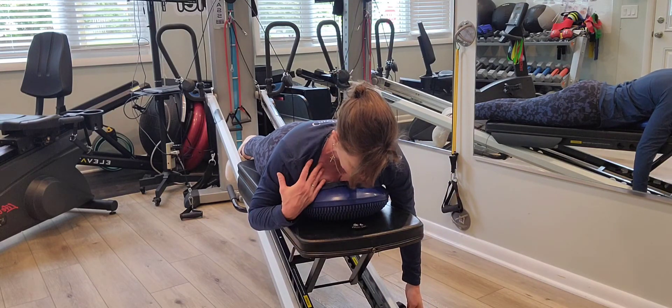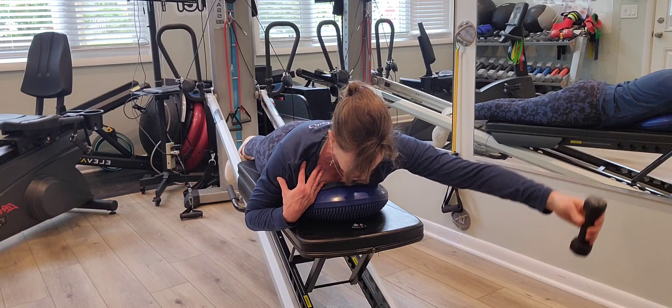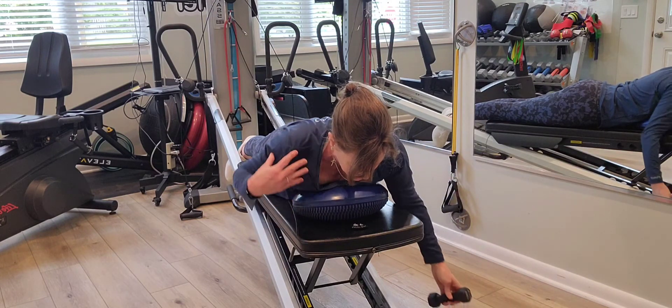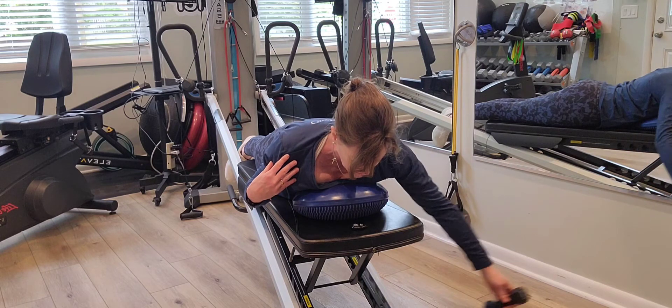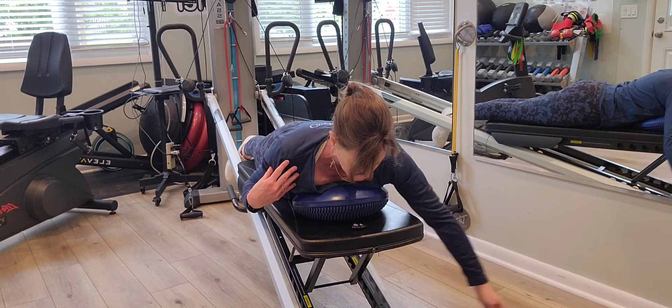I'm going to relax my head and neck, lengthen from the shoulders, but remaining in my shoulders. Draw down. My arm is extending in a Y.